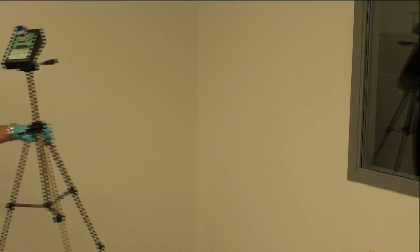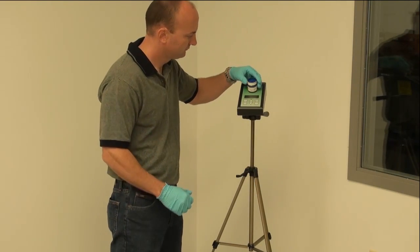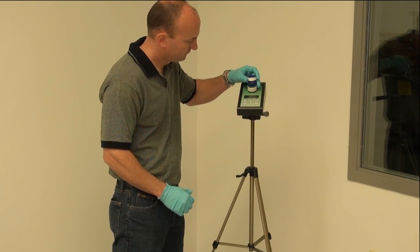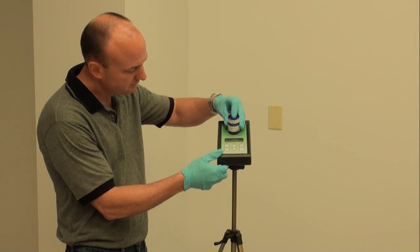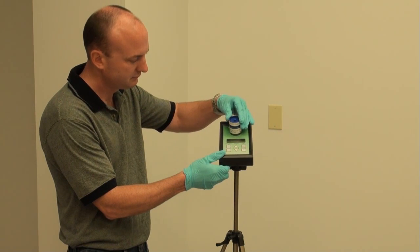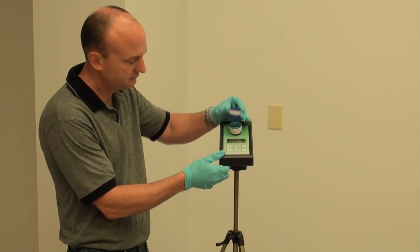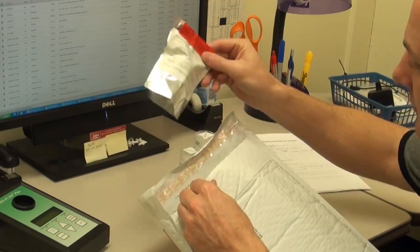The sampling of the Viacel cassette product requires some additional care and control in the field, as the cassette is sterile and there is a risk of contamination from other sources. By utilizing simple aseptic techniques and using the proper attire and equipment, that risk is greatly minimized and the sample can be taken and preserved for the time it takes to get to the laboratory.